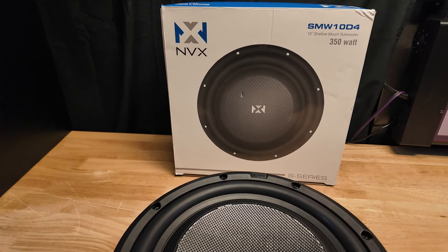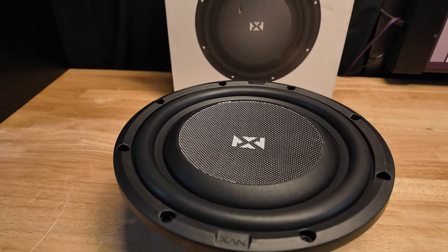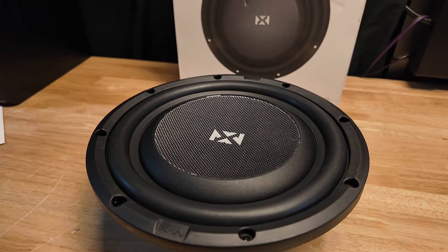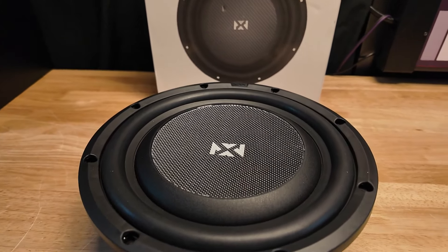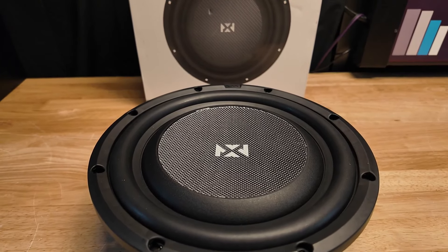This is a 350-watt 10-inch shallow mount subwoofer. The specs say about 0.75 cubic foot sealed and about 1.25 cubic foot ported. It does have a mounting depth of three and a quarter inches, a two-inch voice coil, and it's stated at 350 watts RMS.